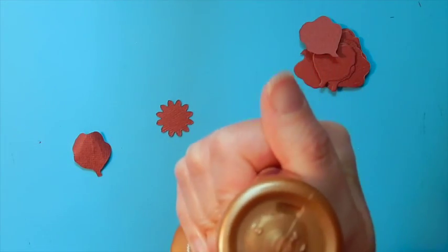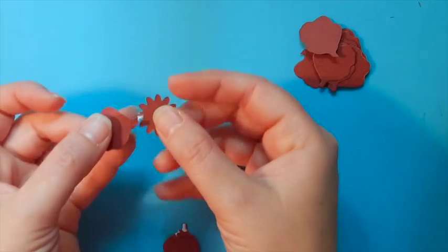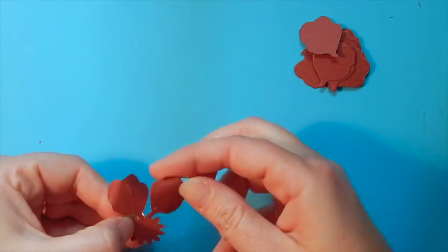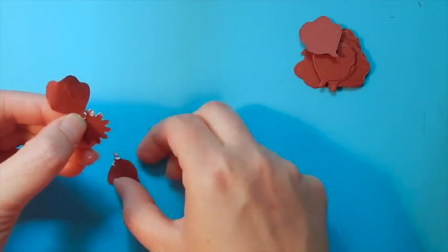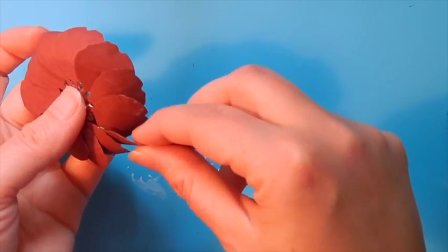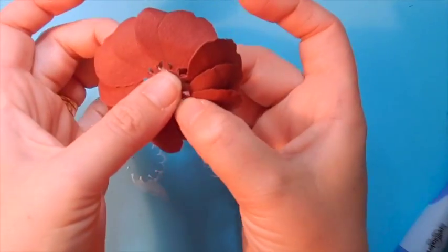To adhere them to the petal base, add a drop of adhesive to the tip of each of the petals and adhere them to each point on the petal base. A touch of adhesive to either the petal itself or to the petal base. These are going to be a little bit tricky but once you have it all assembled that final one is going to slip right in there.